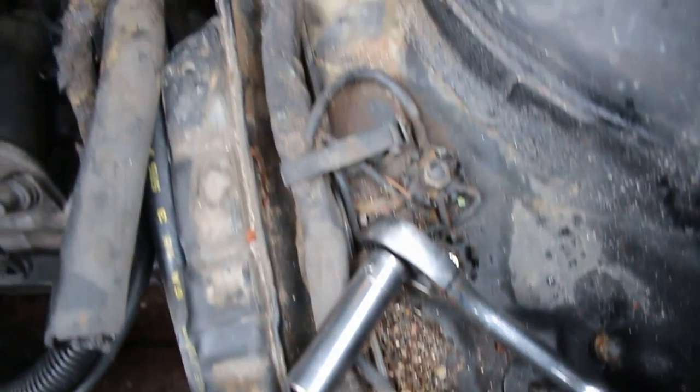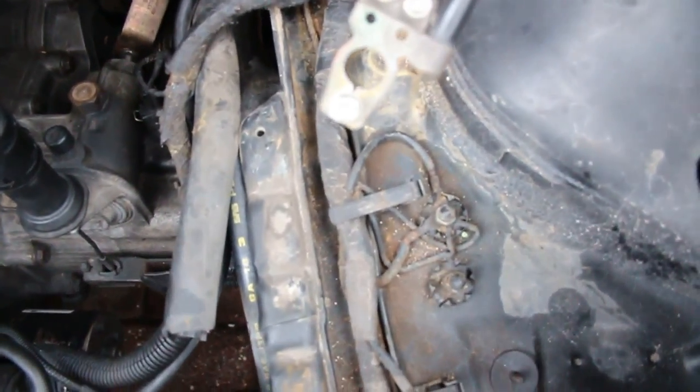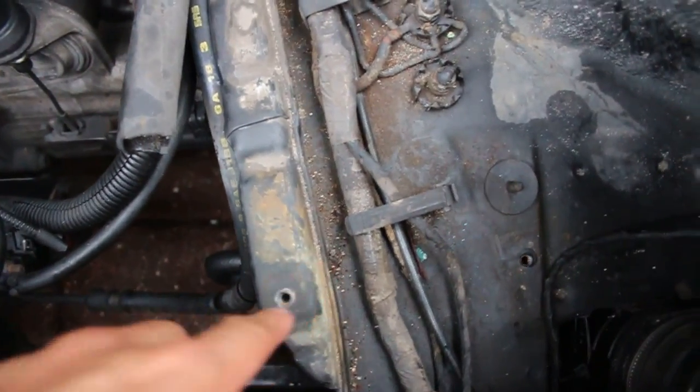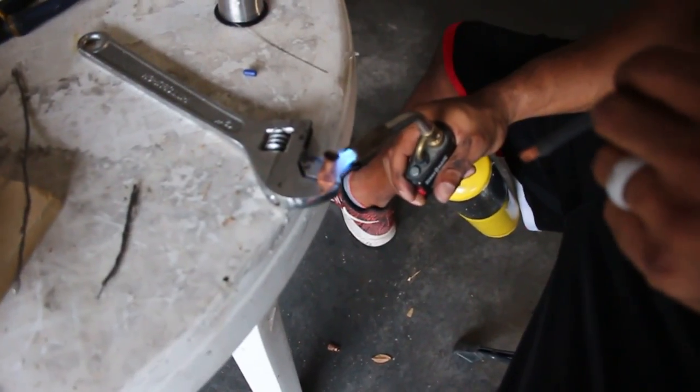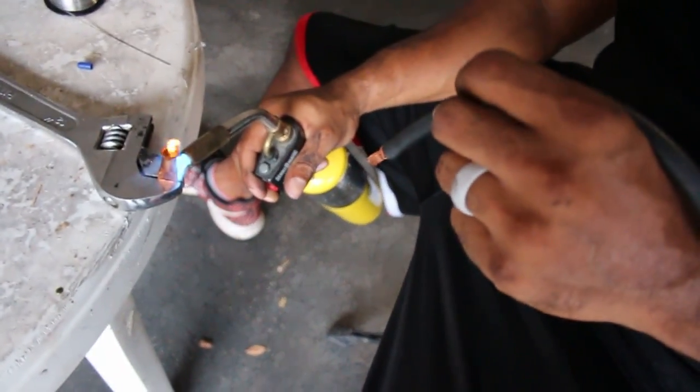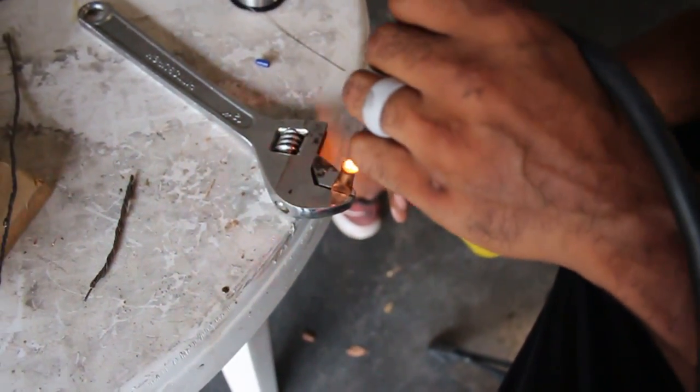While Greg is attaching this terminal, I'm going to use a shop vac real quick and clean out that side of the engine bay — it's gross in here. The vacuum mostly worked for the big stuff but there's still some I couldn't get to, so now I have the air compressor and we're going to shoot everything out. Greg has the ground all trimmed up and is heating up the terminal.